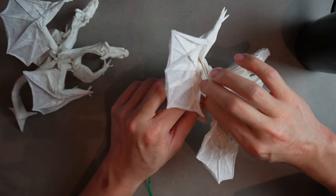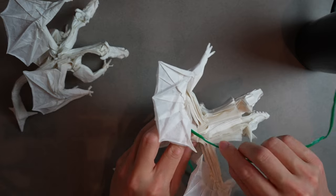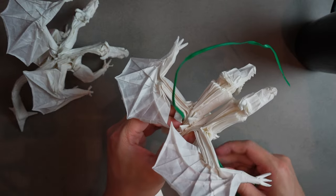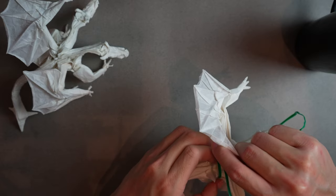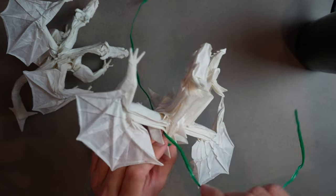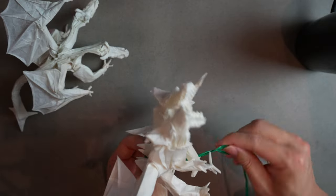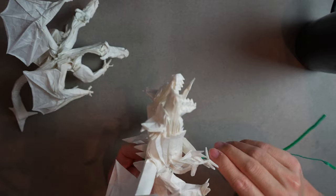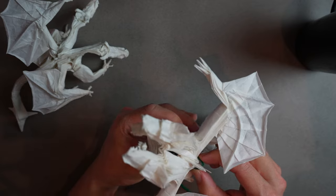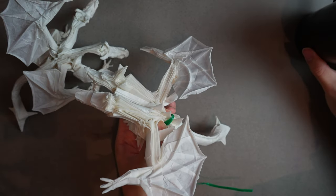If you use a wire be very careful not to let it make an indentation in the paper. Some people wrap another sheet of paper between the wire and the model. I'm not tying the wire tightly — just enough to hold its form as it dries. That way it'll be easier to show the hair drying step with the dryer. Normally I'd just hold this with my hands.